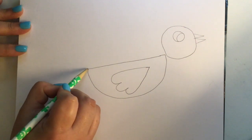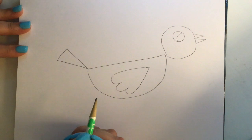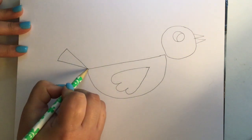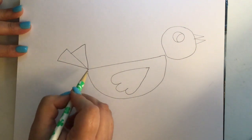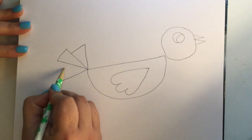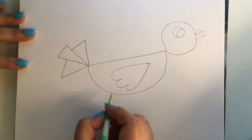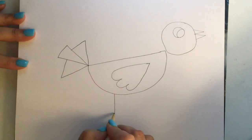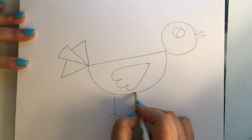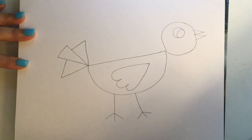Now the tail — we're going to use triangles. One big triangle, another smaller triangle that touches the middle triangle, and a third triangle that touches the middle one too. It looks like a backward seven. The next part is the legs: a number one straight down with three little number ones connecting, then another leg straight down with three little number ones connecting.